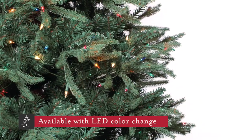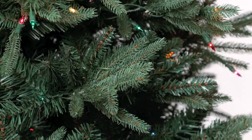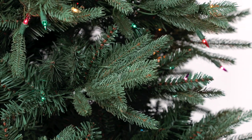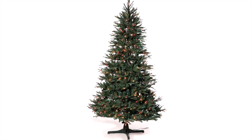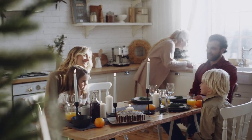This tree is that perfect balance of density and weight. It has a full edge with long branch tips but doesn't have so much material that it becomes too heavy to handle. Customers love the Stockton Spruce because it's so easy to decorate and really showcases ornaments beautifully.